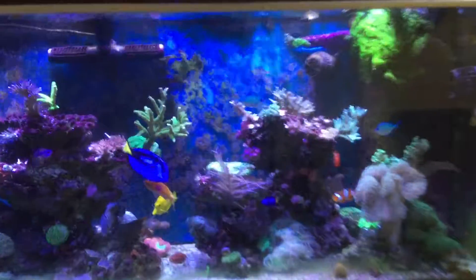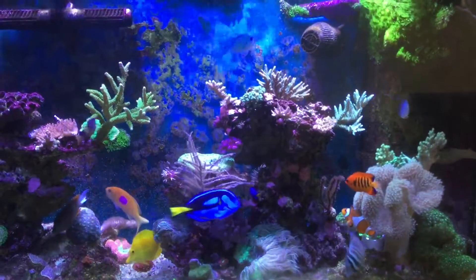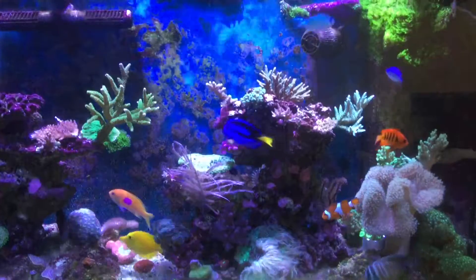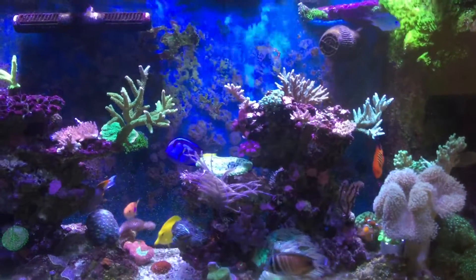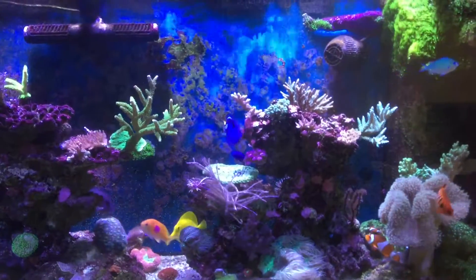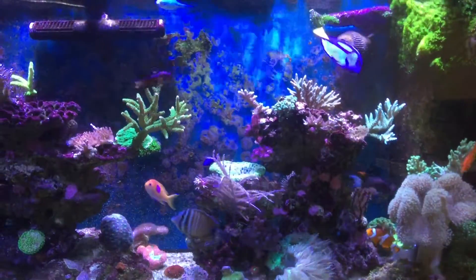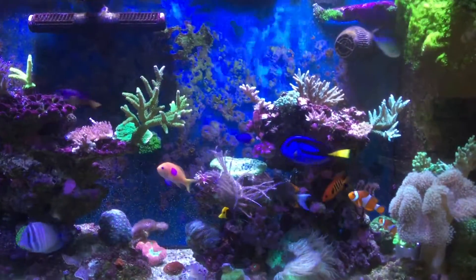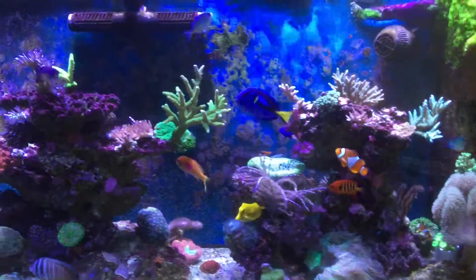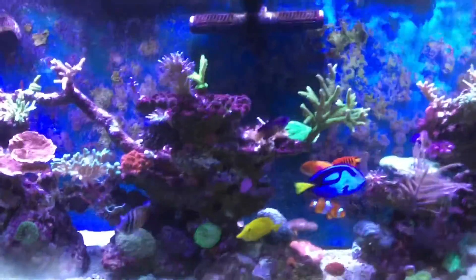Just letting the corals grow and watching the system grow overall. I did add a couple of corals — one smaller little colony of airflow which is actually sitting right beside my green stack — and yeah, one more thing I would like to mention...